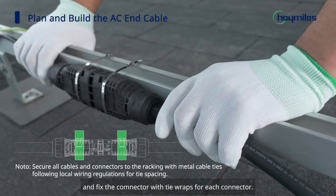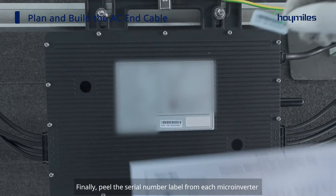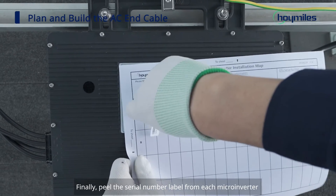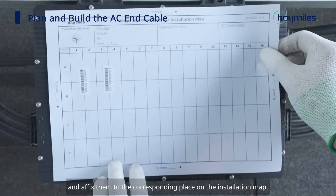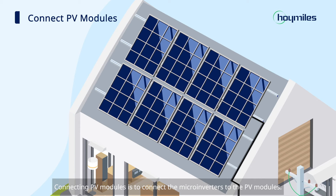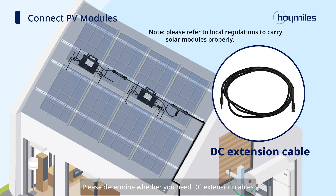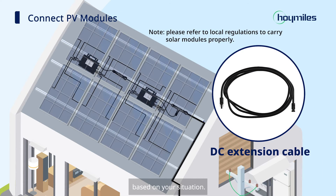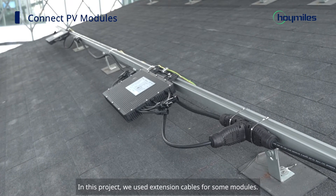Connect the AC-in cable to the last HMT trunk connector in the AC trunk, and fix the connector with tie wraps. Finally, peel the serial number label from each microinverter and affix them to the corresponding place on the installation map. Connecting PV modules means connecting the microinverters to the PV modules. Please determine whether you need DC extension cables based on your situation — in this project, extension cables were used for some modules.